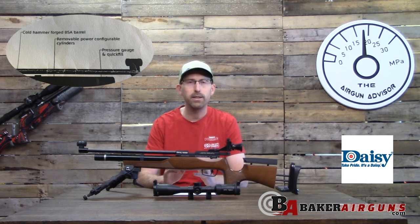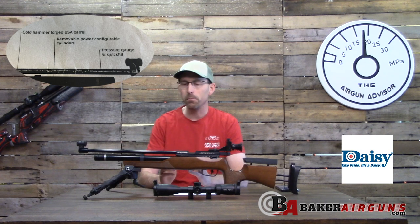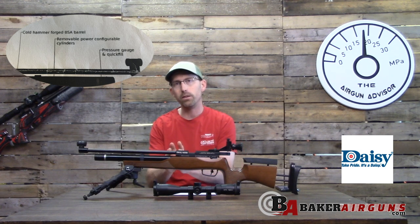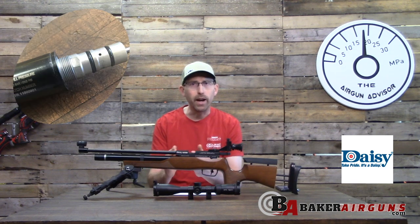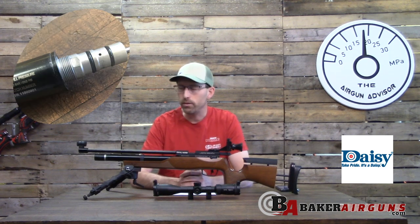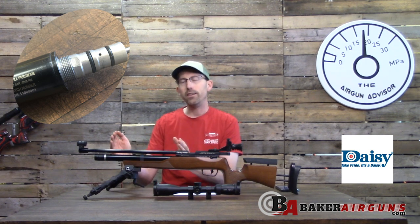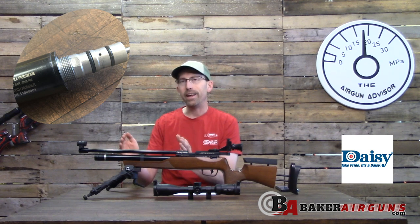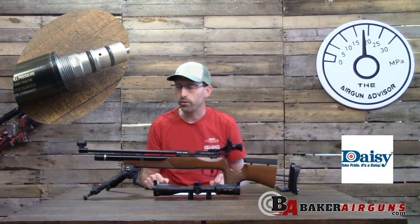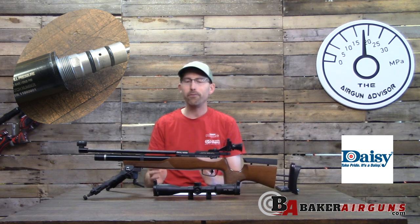When this first came out there wasn't much information online, so I contacted my friends at Daisy. The valve is housed within the cylinder, and they explained that the entire cylinder comes in two versions: a six foot-pound version or a twelve foot-pound version. Daisy right now is only bringing in the six foot-pound version.